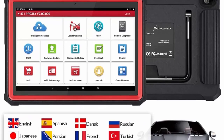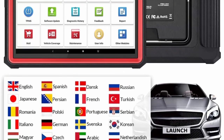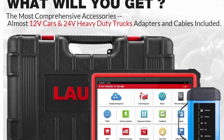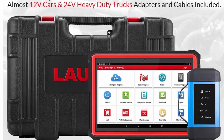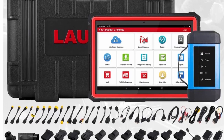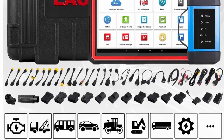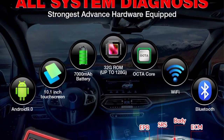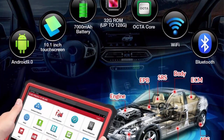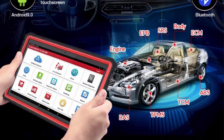Over 50 service reset functions plus bi-directional control plus ECU coding plus adaptation. The Launch X431PRO3S Plus HDII can send commands to system components to test their working status for active tests. It also supports ECU coding, key programming, adaptation, matching, and 50-plus reset service functions like SAS, PBT, PMS, DPF, IMMO, Oil, Brake, Gearbox Reset, ABS Bleed, Injector Coding, etc. Powerful dealership-level functions can fully meet your needs.